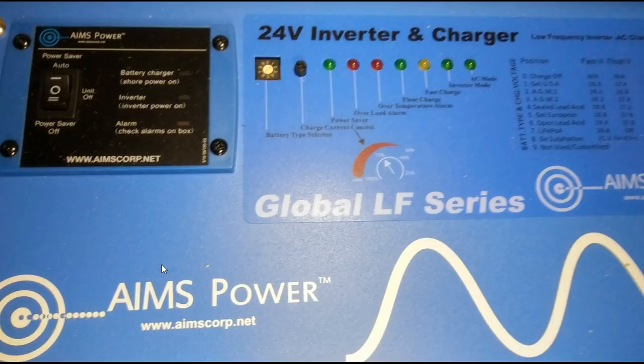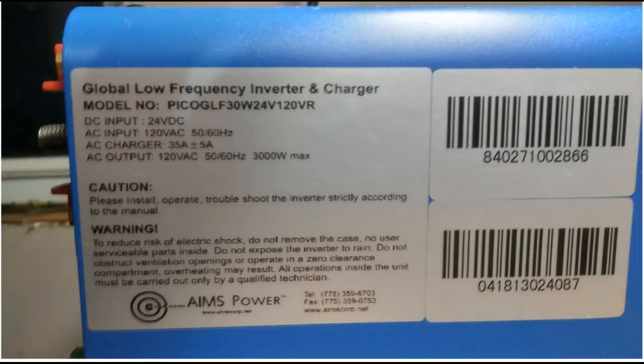Inverters are becoming more affordable, but the AIMS is not cheap — this one will run your home. I am not wealthy by any means, but I've been prepping and saving for almost four years to get the components I wanted. Here's the model number: GLF-30W. Input power is 24 volts DC — much more efficient — and AC output is 120 volts.